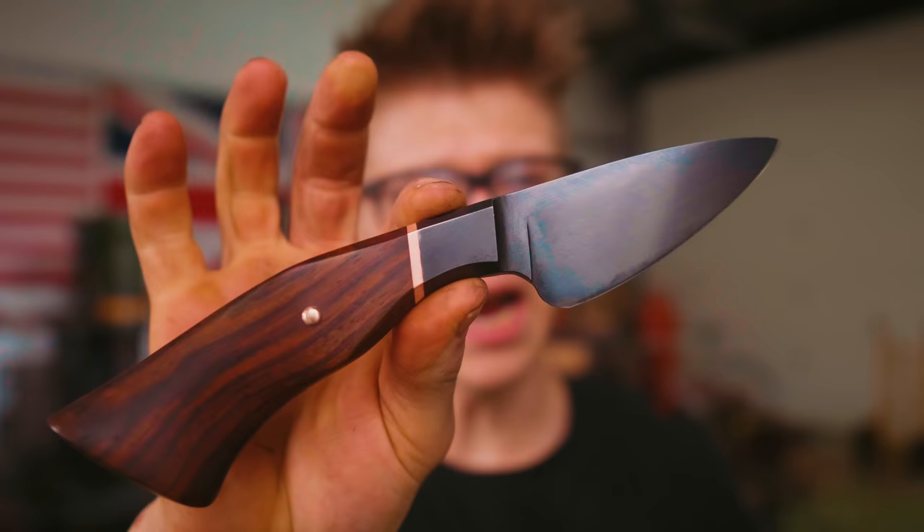Ladies and gentlemen, welcome back to the workshop. It is fantastic to have you here because as you well remember, I have just completed a hand tool only knife. I made this only with hand tools, I learned a lot, I made a ton of mistakes, but I want that education to continue.